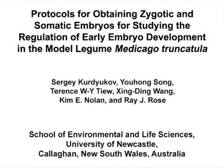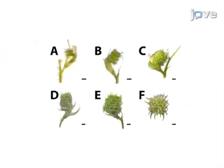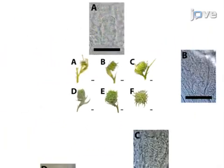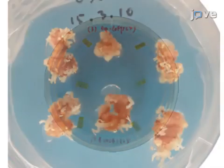The overall goal of the following procedures is to demonstrate how Medicago truncatula embryos can be obtained at different developmental stages to investigate the genetic regulation of embryogenesis in plants. This can be accomplished by linking pod morphology with the different zygotic embryo developmental stages and by culturing leaf explants to obtain somatic embryos at the different stages.